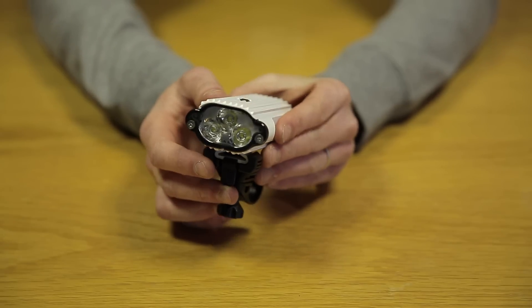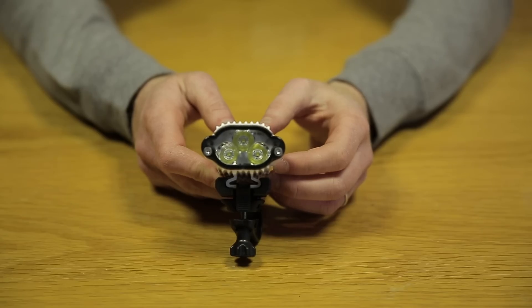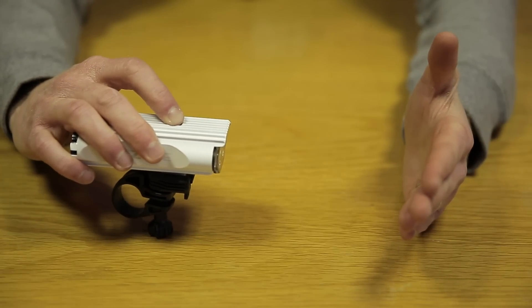We love the CNC sculpted aluminium body of this Lezyne Decca drive light and it's got three LEDs to produce a wide and smooth beam. Installation is fast and easy and there are five light modes to suit your ride.